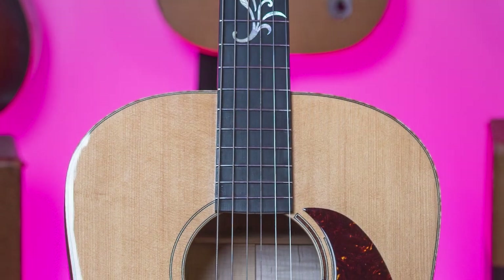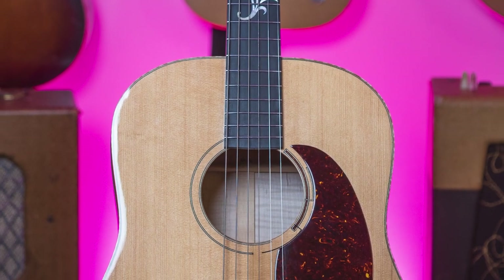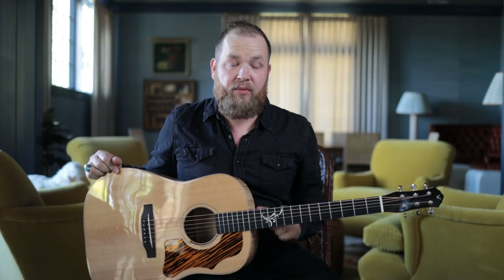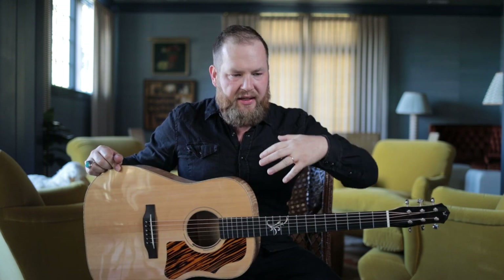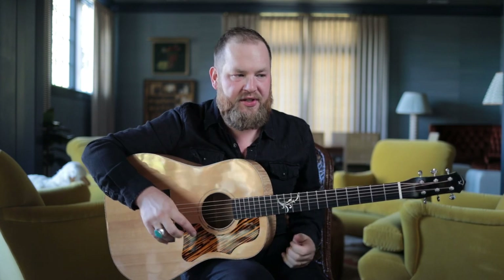This guitar showed up to me about eight months ago — almost a year ago. It came from a guy named Bill. And this guitar has been excellent for me. When I first got it, it has a thing about it that is unbelievable. Maple guitars do this — it has this force field of low end and punch and power to it. It just makes you want to hug it and be close to it.